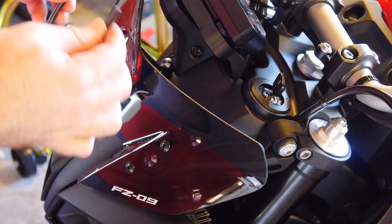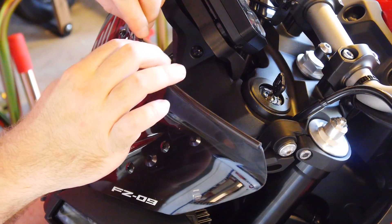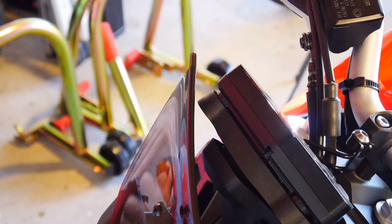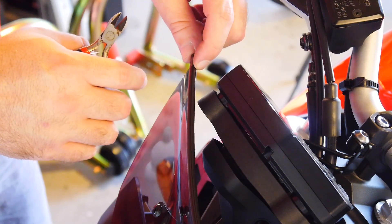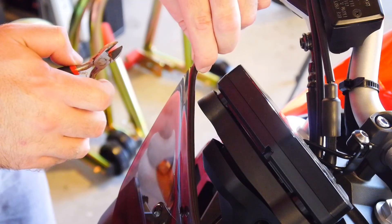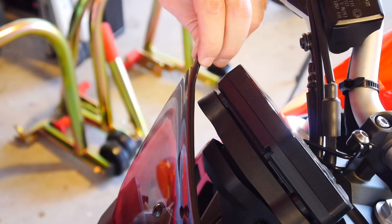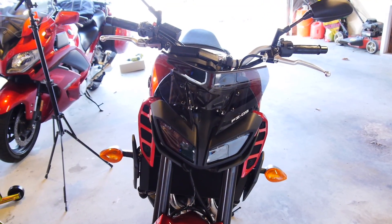Now we put on the trim. This part is optional, but it'll look nice. With it flush on the starting end I've got about a half inch of overlap, so I'm just going to trim that to length to match.